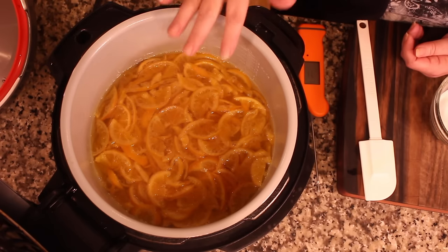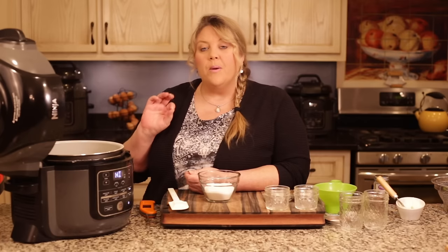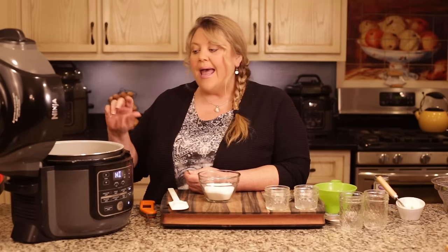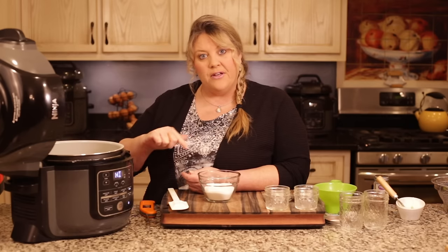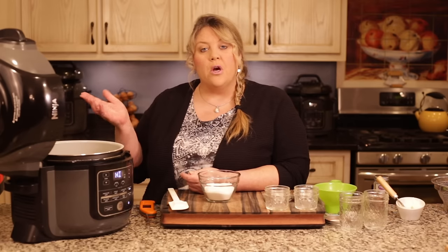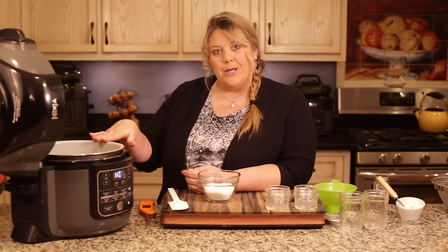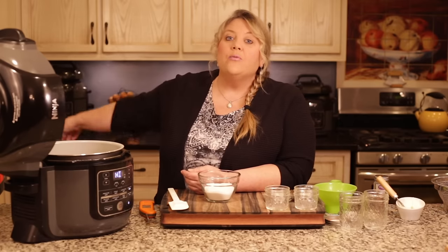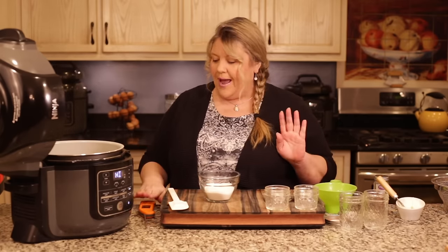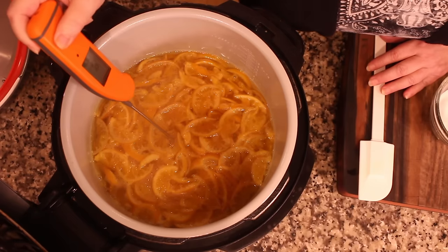The bubbles change in appearance when the marmalade is ready. We can also do a plate test: put a plate in the freezer, let it freeze, scoop a little marmalade onto it, and if it gels and isn't runny, your preserves will set up just fine. We'll do all three — thermometer, bubble observation, and the frozen plate method — so you can use whichever works for you even without a kitchen thermometer.